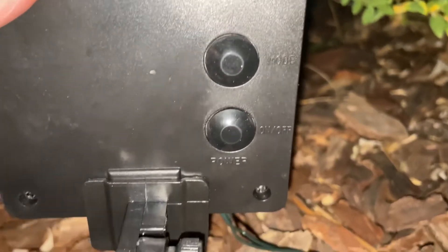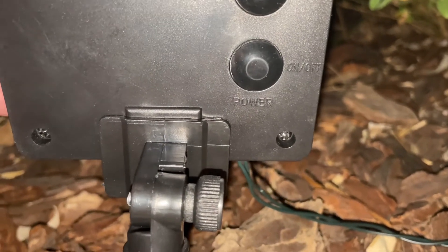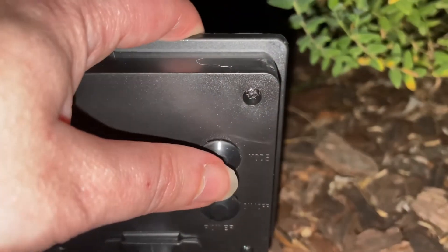On the reverse side is the mode button and then the power button. There are eight modes that come with this — some are flashing, some are stable, some are fading. I'm going to push mode now and show you the different patterns of the lights.